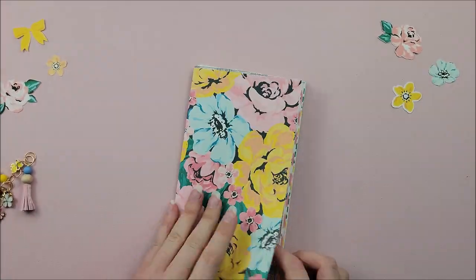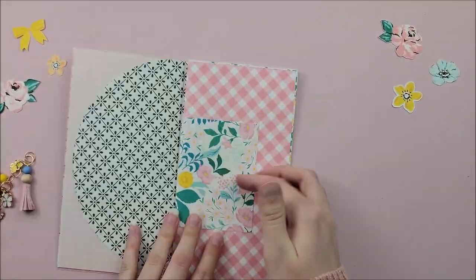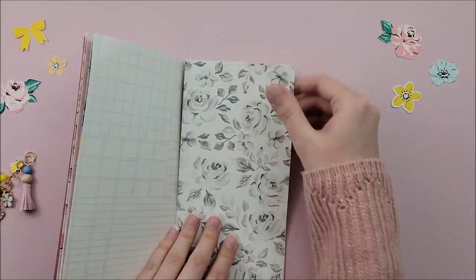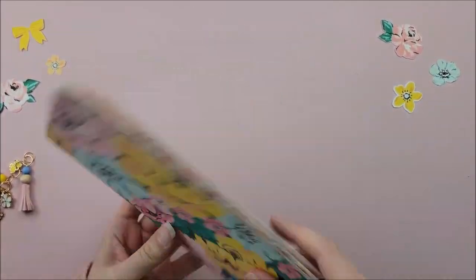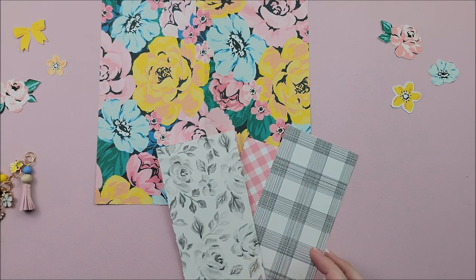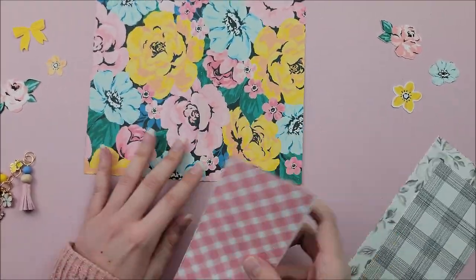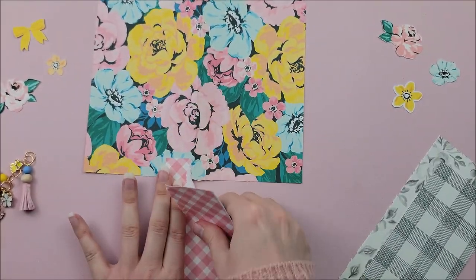I'm just stacking all of my papers and then looking through it to make sure that this is how I want it to look in the end, making sure that everything is lined up nicely. Now for the cover, before I actually stitch my book together, I'm going to add some more texture to the cover.